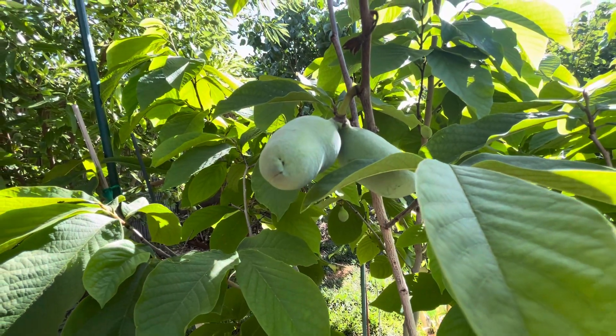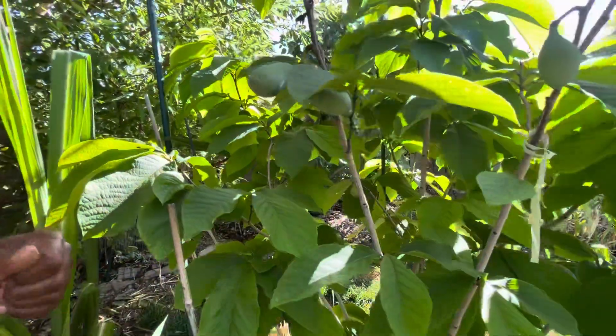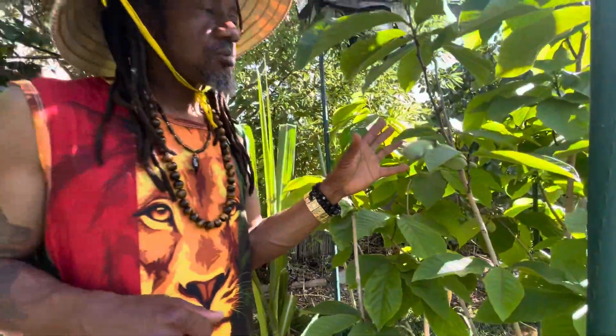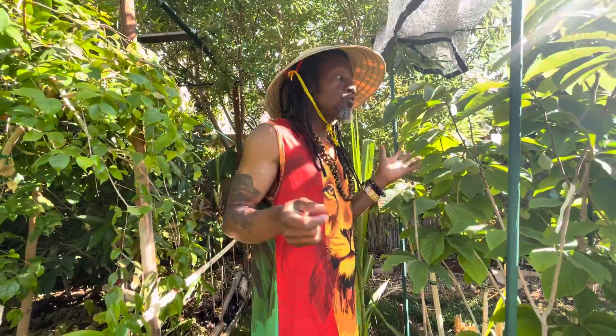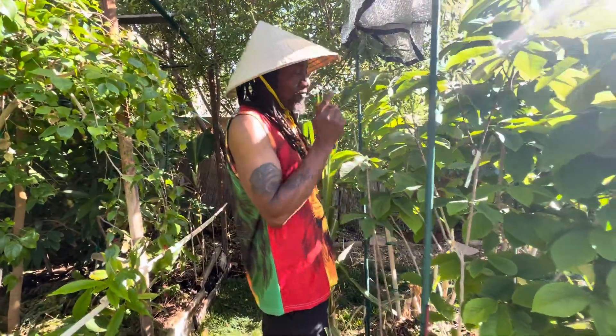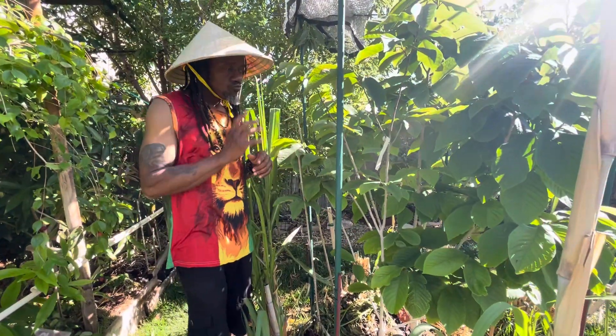Give thanks and praise, early morning. This is the papaya tree we're looking at right here. When I pollinated the other day it was a success, as usual. So we'll focus on the papaya tree.